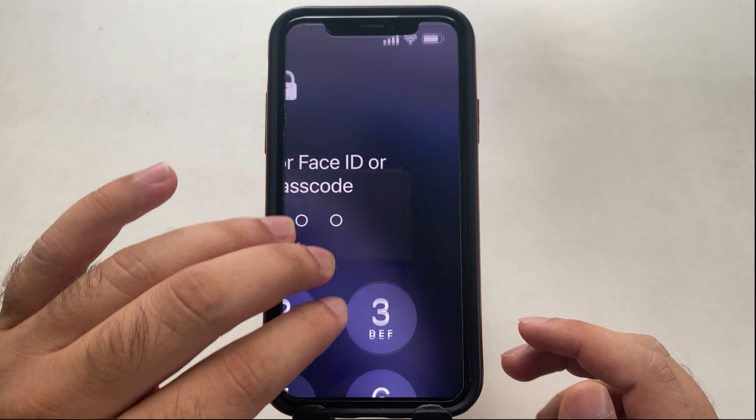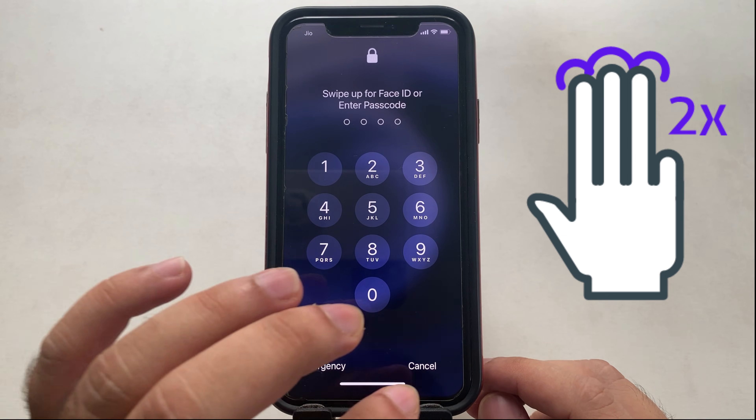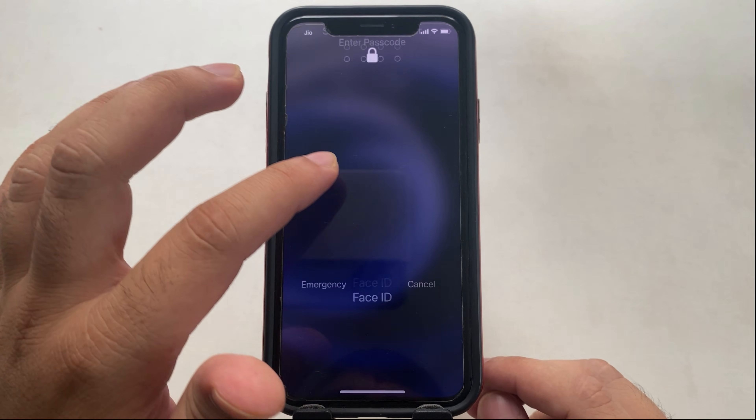To exit the zoom screen, you have to use a double tap with three fingers on your iPhone screen, either on a locked or unlocked iPhone screen. Once you exit your iPhone zoom screen, you have to disable the three finger gesture for the zoom screen.